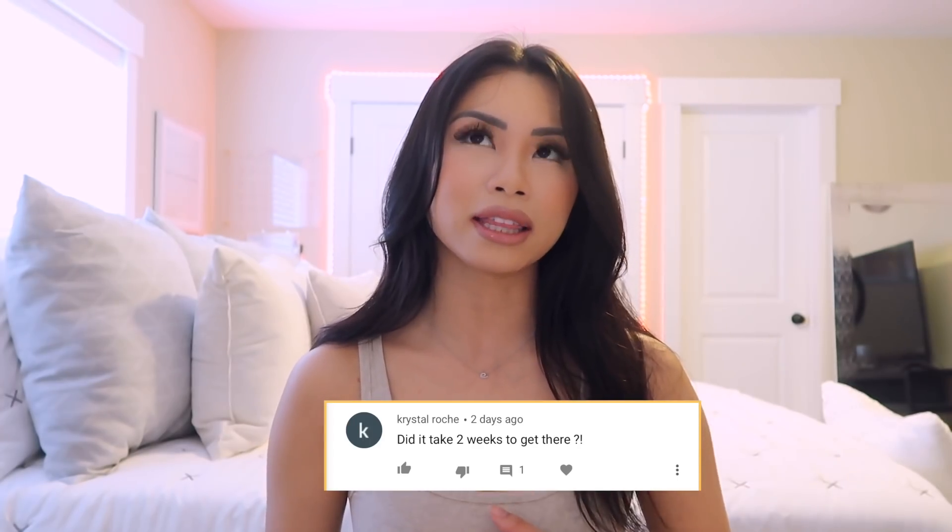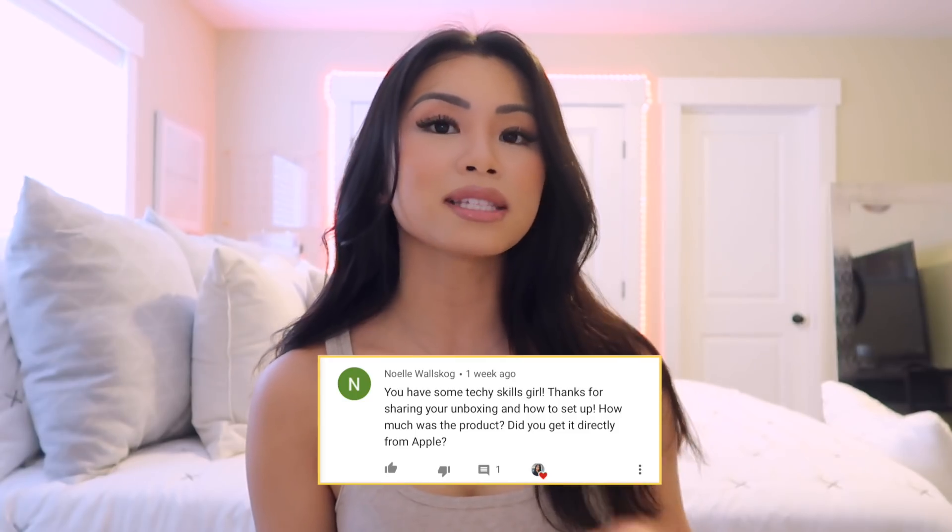Someone asked how long it took to arrive. I ordered it April 28th and it came May 6th. When I ordered it, the estimated delivery was May 6th, but then an update said May 11th or 12th, and I was disappointed thinking I couldn't upload YouTube videos for that long. But it came early, which was really nice — a few days early.